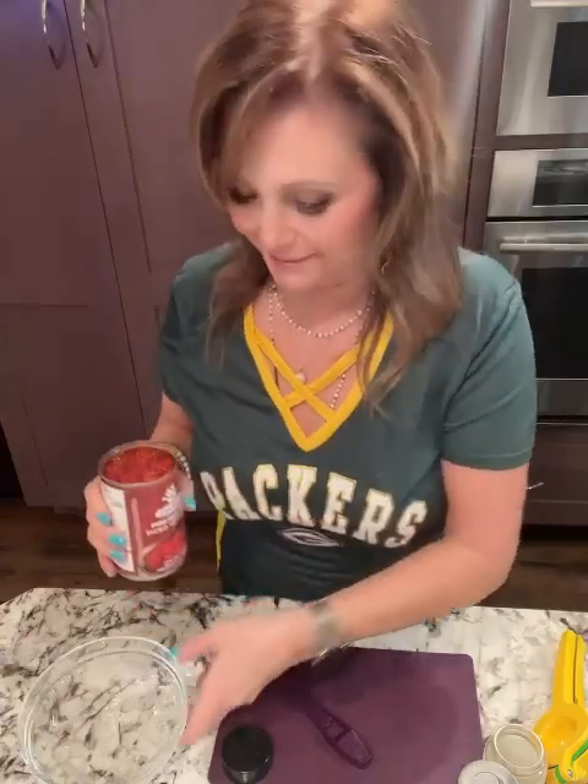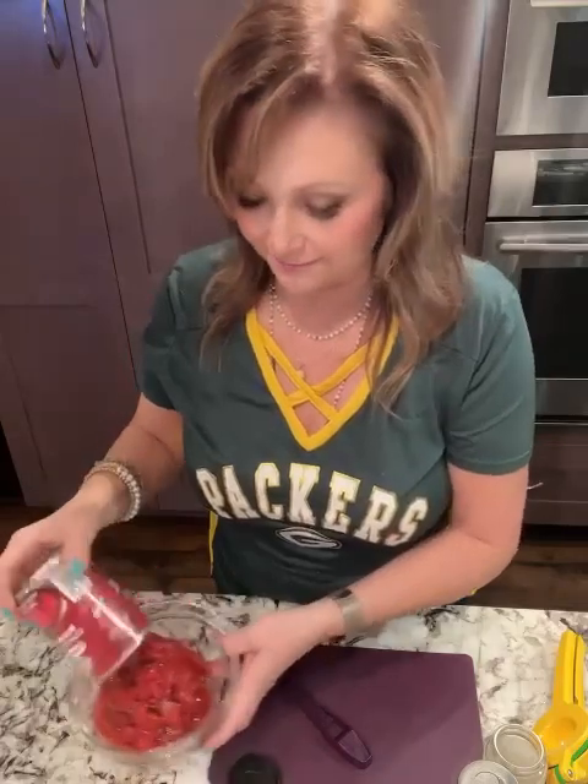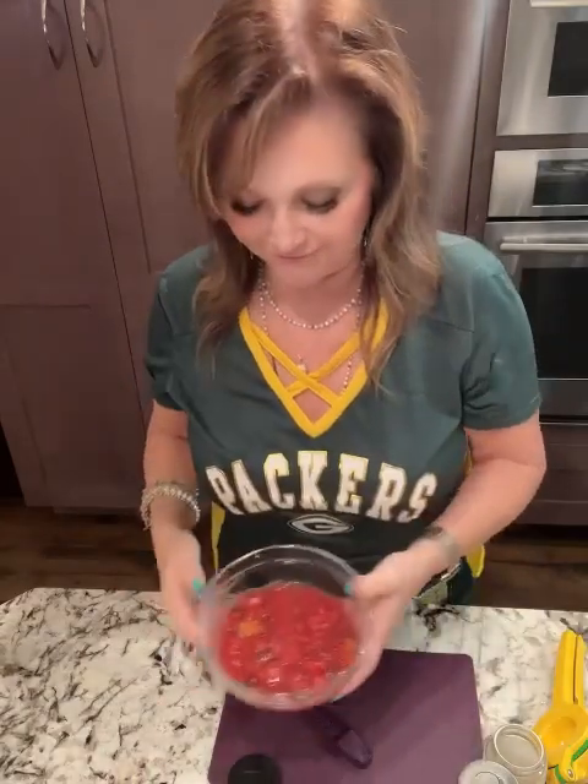So we're going to follow the recipe on the back of the jar, except we're going to add an additional something just to make it a little different for Super Bowl. It says stir in two tablespoons of the mix to a cup of diced tomato and a splash of lime. I'm making this extra special — I am all about football. The food is a little bit of a sideline, but it's still got to be good. So I've decided I'm going to use fire roasted diced tomatoes today. I find that they're not so juicy, not so watery or runny, and having them fire roasted gives just that extra little bit of flavor.